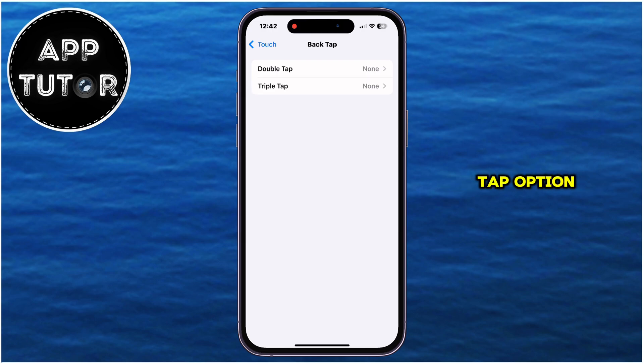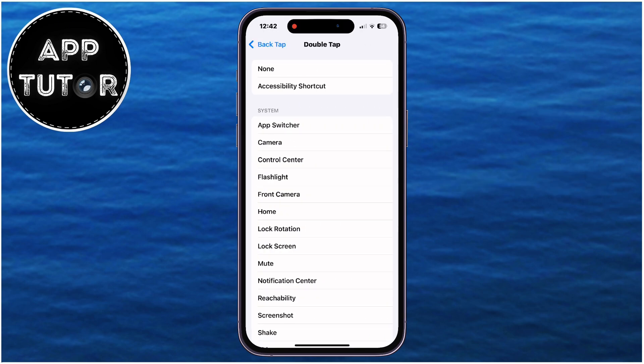We have a Double and Triple Tap option, and essentially what we need to do is to double or triple tap the back of our iPhone quickly in order to perform a certain action. In this case, it's taking a screenshot, and I suggest that you select the Double Tap option because it's easier and faster. But you can also select Triple Tap if you already use the Back Tap for something else.